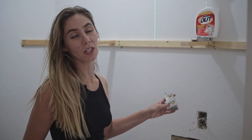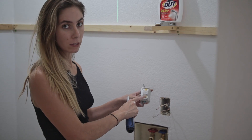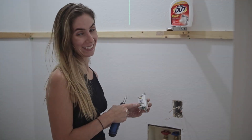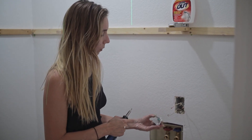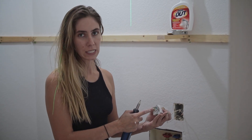Now that we've got them all unscrewed, the black wires are going to be the hot wires — in this instance, they'll go to the gold screws. The taupe colored one — it's technically white, but our house is really old — that's going to go into the silver screws. And then this guy right here is the ground wire, so that'll go in the bottom. Usually it's green; in this case it's teal.